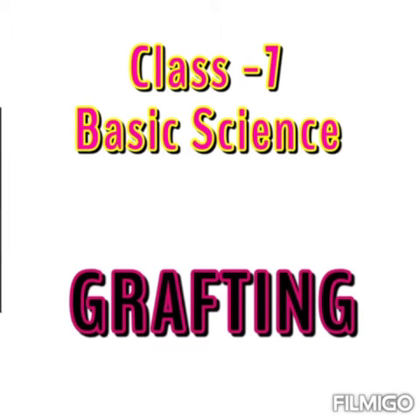Hello students, today we are going to learn another vegetative propagation method. In the last class we learned about layering, and here we are going to learn about another method known as grafting.